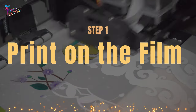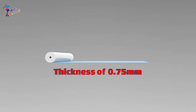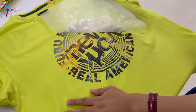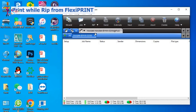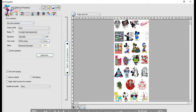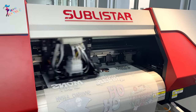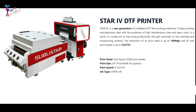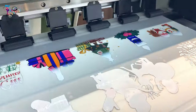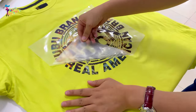Step number one: Print on the film. DTF printing uses PET films, also known as DTF transfer films. PET films have a thickness of approximately 0.75 mm, giving them better transferring characteristics. You will require specialized RIP software to handle your white and CMYK colors, allowing you to print any image or complex design perfectly. The design is printed directly onto the film using a DTF printer — I'm using a Sublister Star IV, which can print up to 15 square meters per hour with a maximum 450 mm print width.